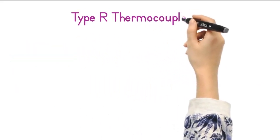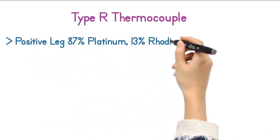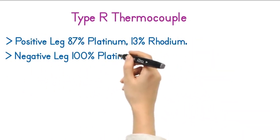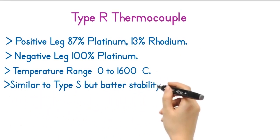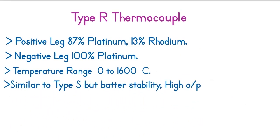The second noble metal thermocouple is the Type R thermocouple. The positive leg of the R thermocouple is made from 87% platinum and 13% rhodium, while the negative leg is made of 100% platinum. The temperature range of this thermocouple is 0 to 1600 degrees Celsius. It is similar to Type S thermocouple but with slightly better stability and higher output.